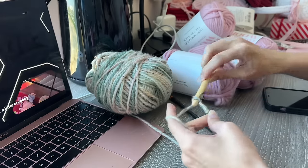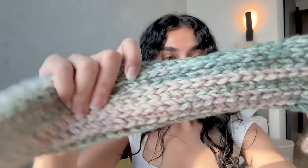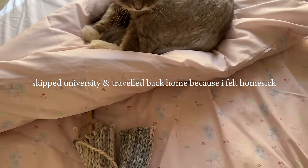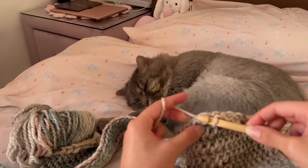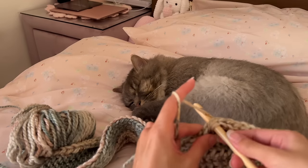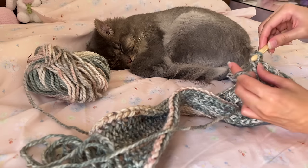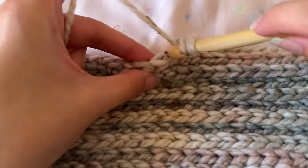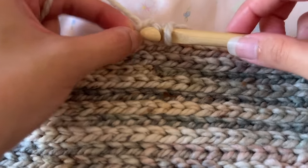I restarted by chaining a length that could wrap tightly around my chest. Instead of making the piece wide enough to fit my chest and working rows that way, I decided to make it long enough to wrap around my chest and then make it wide enough to cover my chest. I wasn't sure whether I preferred the back texture or the front knit texture — you can try it out both ways. My cats kept me company throughout the whole project; I think they just like my new bedding.